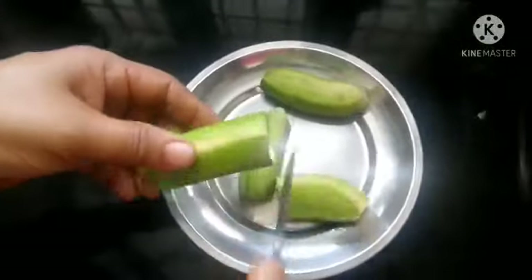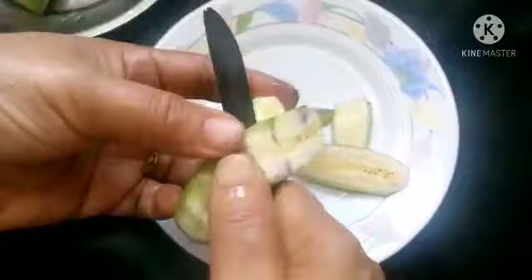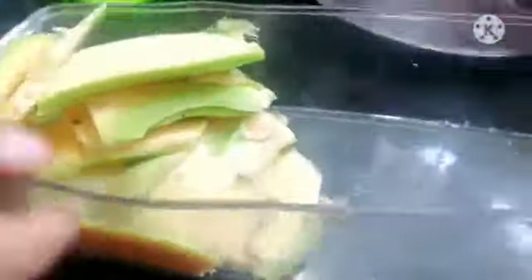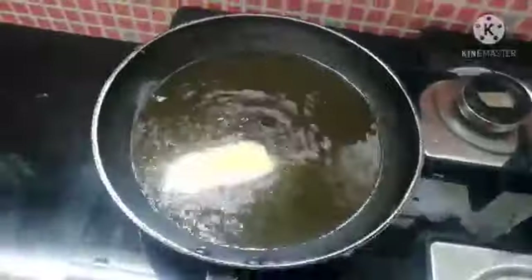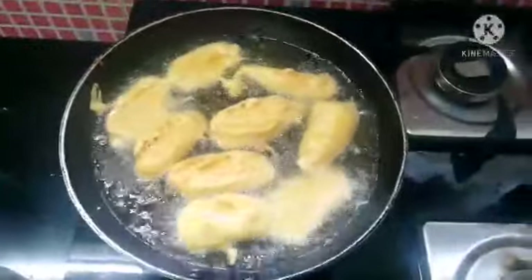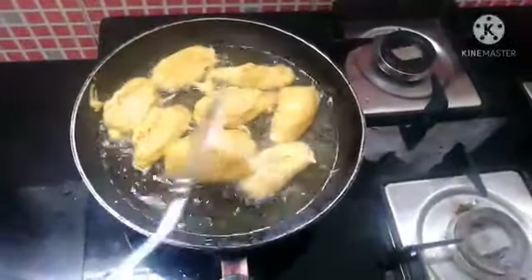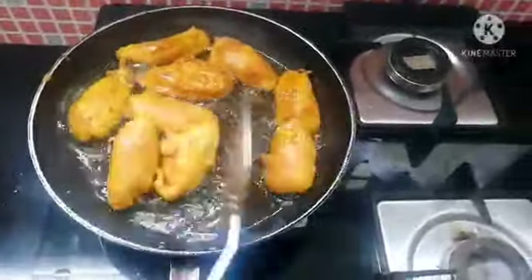We will cut it in a thin layer. Cut it in a thick layer, then in a thin layer.